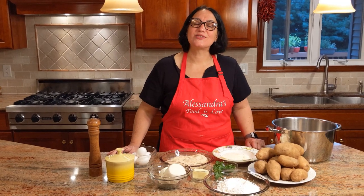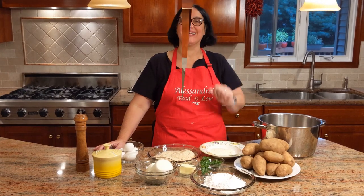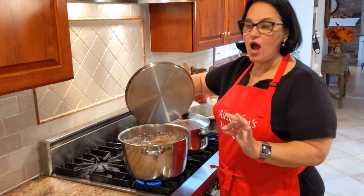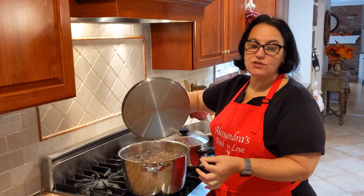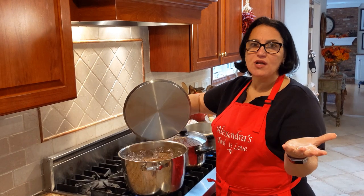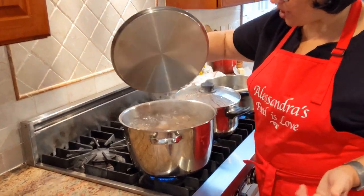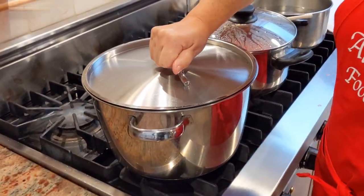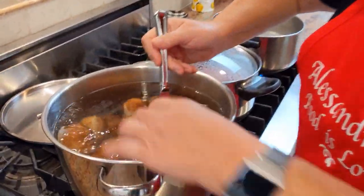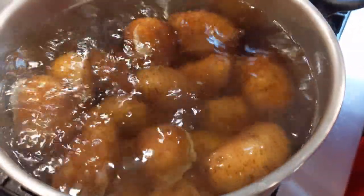Let's move over to the stove and get the potatoes boiling. The potatoes have come to a boil — I'm going to time it. You can also check if the potato is done by inserting a knife; if it goes through easily, they're cooked. You want a rolling boil — put the lid on and continue cooking. The potatoes look good; some have opened. They're very soft and wonderful. Let's drain them and then I'll show you how to mash them.